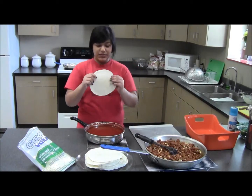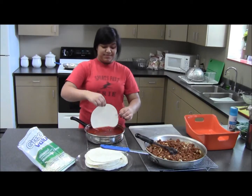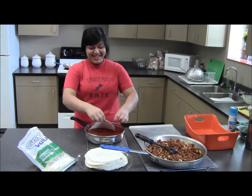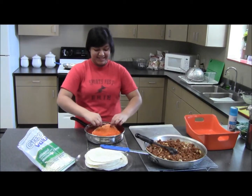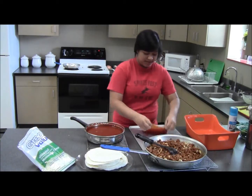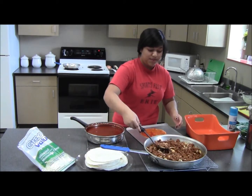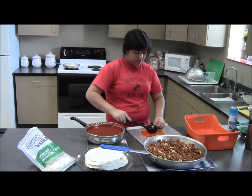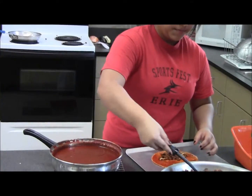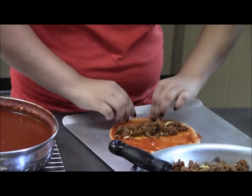We're going to take the tortilla, we're going to dip it in the enchilada sauce. We're going to put it down on our cookie sheet and we're going to put a little bit of meat in there and we're going to roll it really tightly.